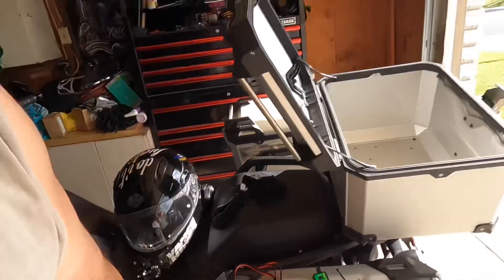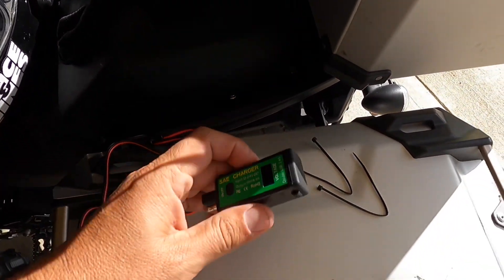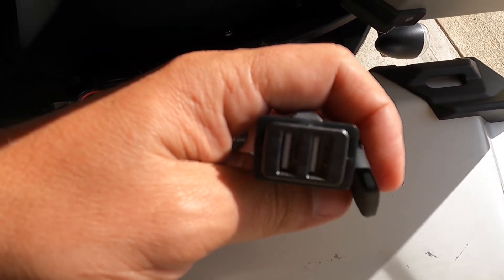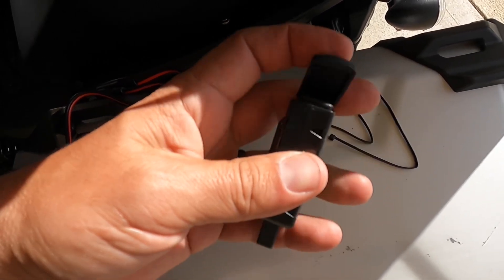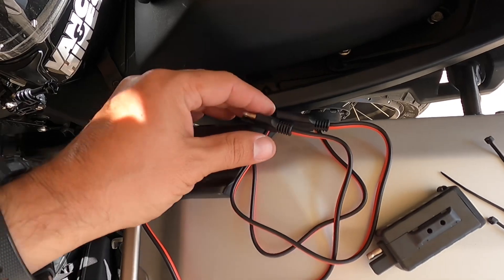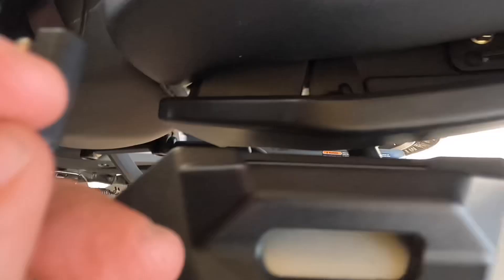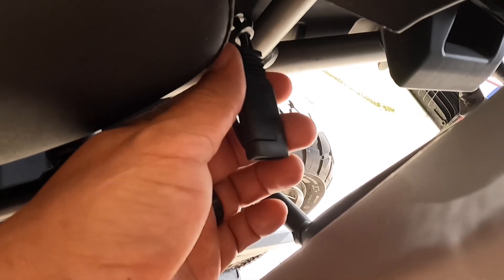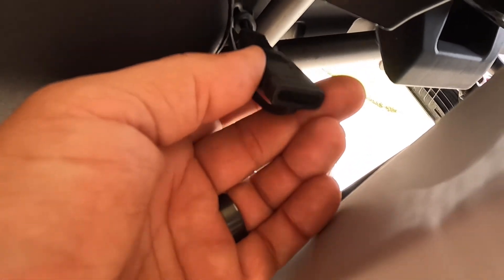So what I did was I picked up this bad boy right here. One of these bad boys comes with two USB ports and comes with these, but what I'm gonna try and do is I'm gonna try and plug it in right here into the battery tender line.